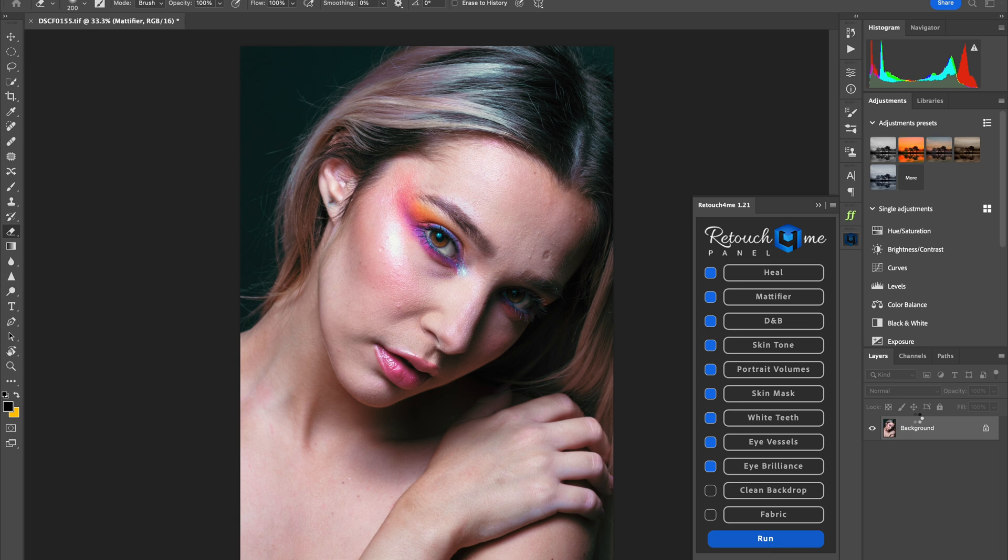What I like about using this panel is you don't need to create the layers yourself — each plugin you decide to use will automatically create that layer for you. You can see the changes being made as the AI works in real time, and it's also non-destructive, so if you don't like how a certain plugin looks you can always go in and adjust it to your taste.